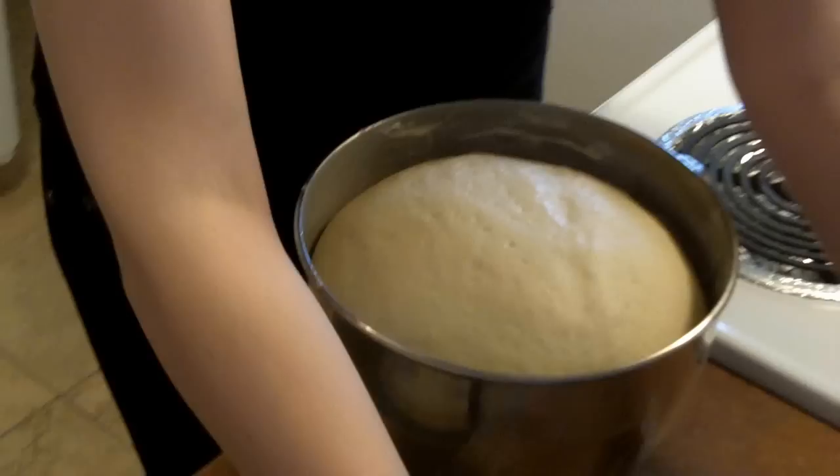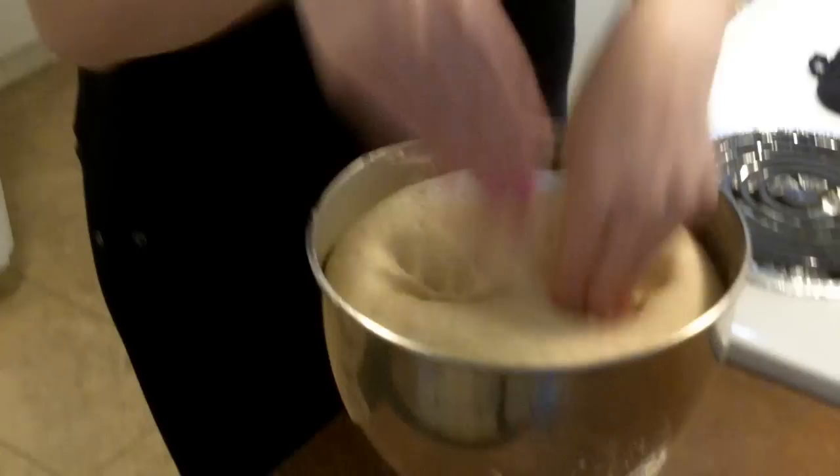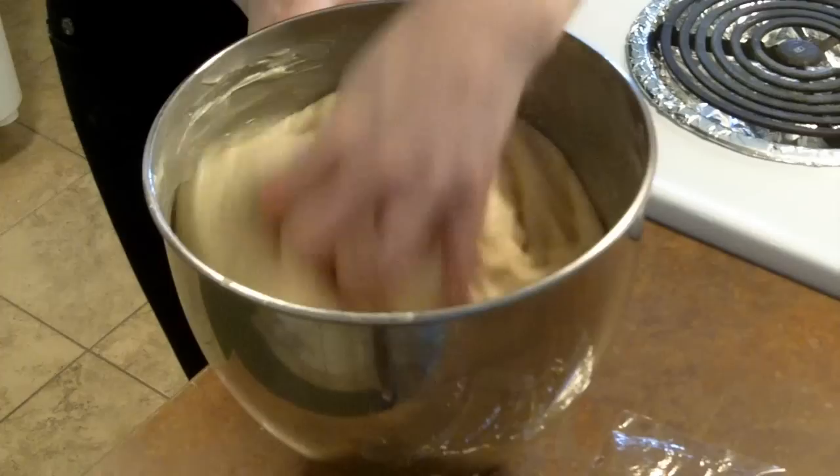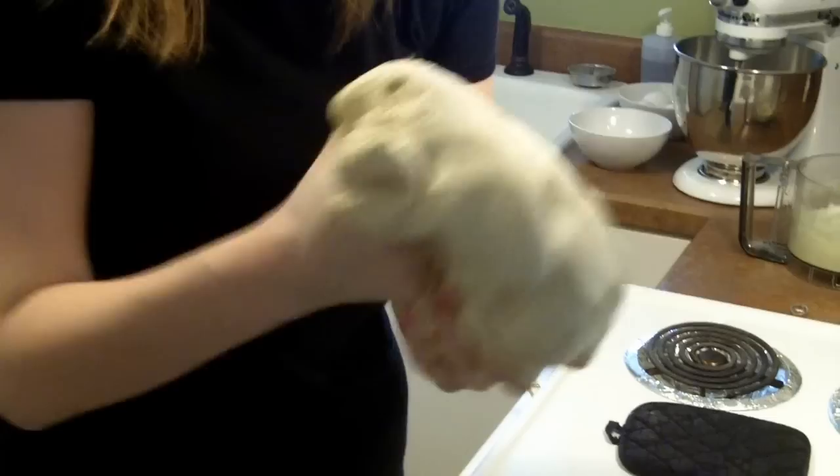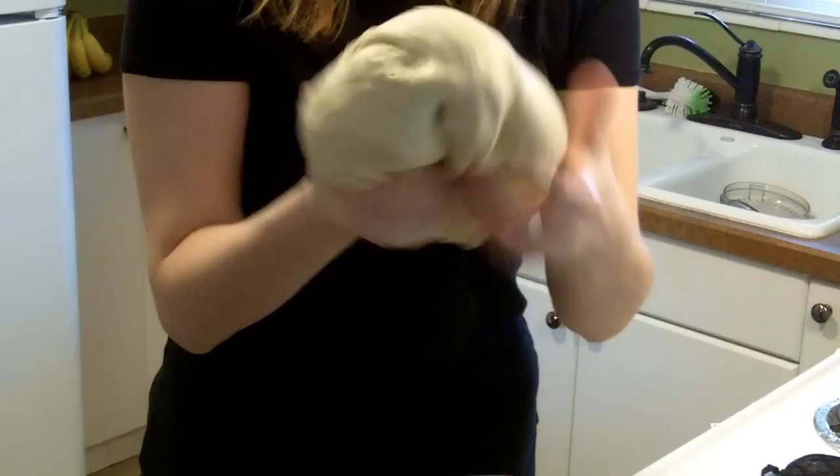I'm going to punch down my bread — it's doubled in bulk. I just like to use my fingertips. Once you have it pretty well deflated, you just need to reform it into that mushroom shape like before, then set it back in your bowl. I let my dough rise three times, so I'm going to repeat this process two more times before I roll it out and bake it.